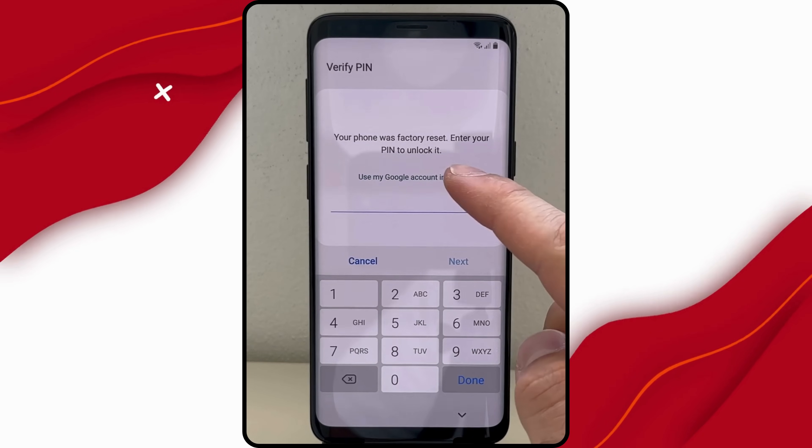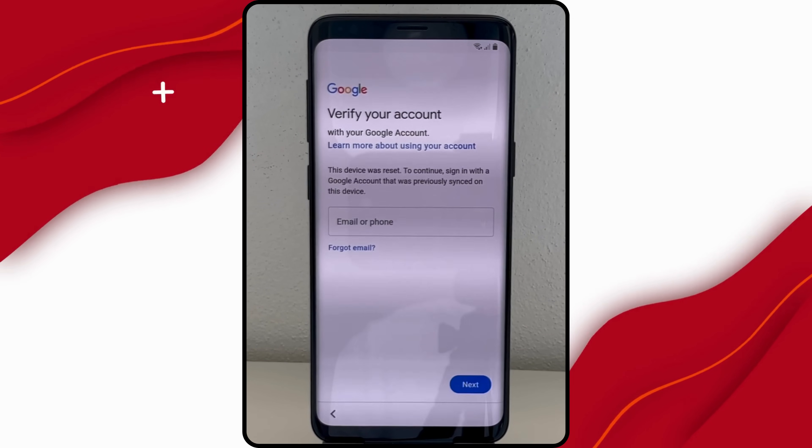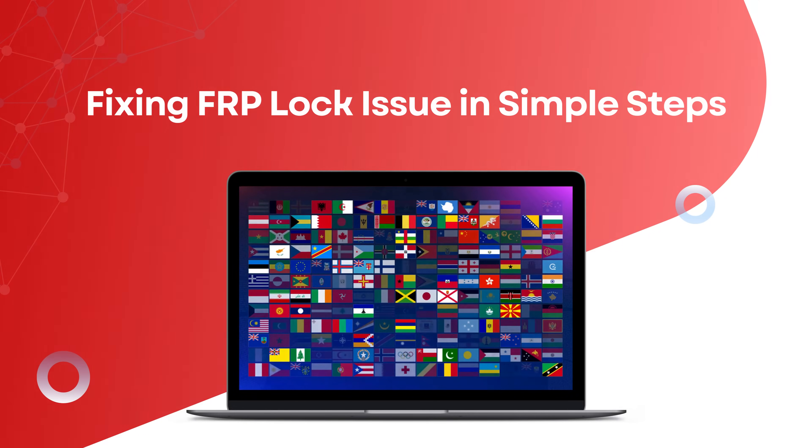Hey guys, it's Steve from Tech Grove. If you've got an Android device locked by FRP and can't get past the previous owner's info, you're in the right place. In this video, I'll show you simple steps to fix that, no matter what Android model you have or where you are in the world.